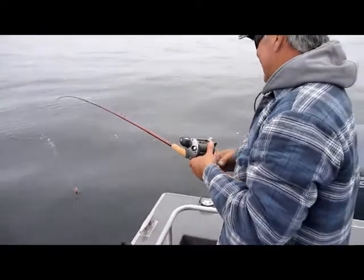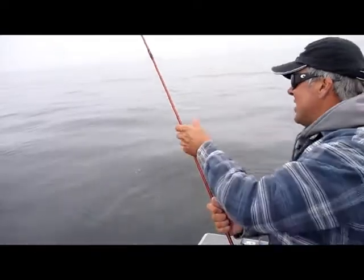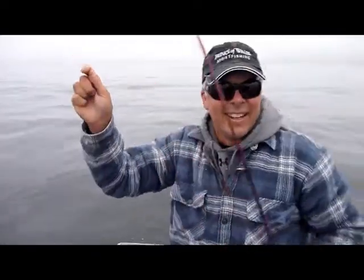We got nine, we got old nine-ball! Nice. At least I left the hooks in his face.